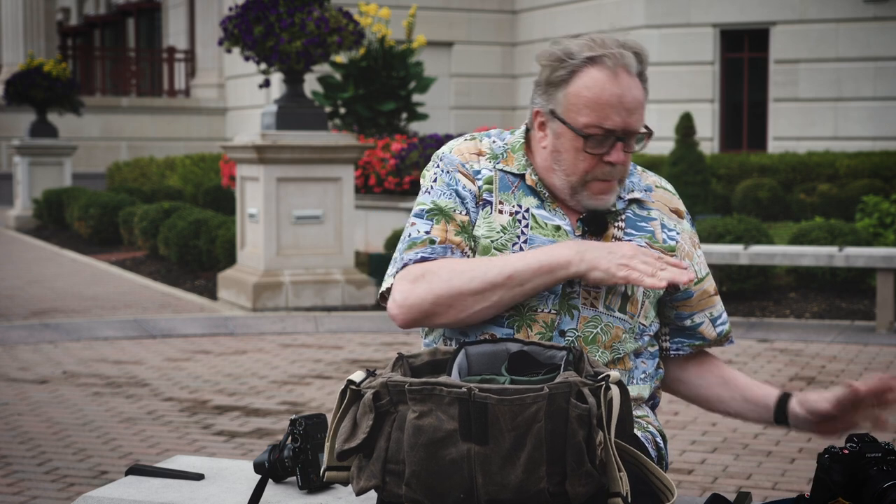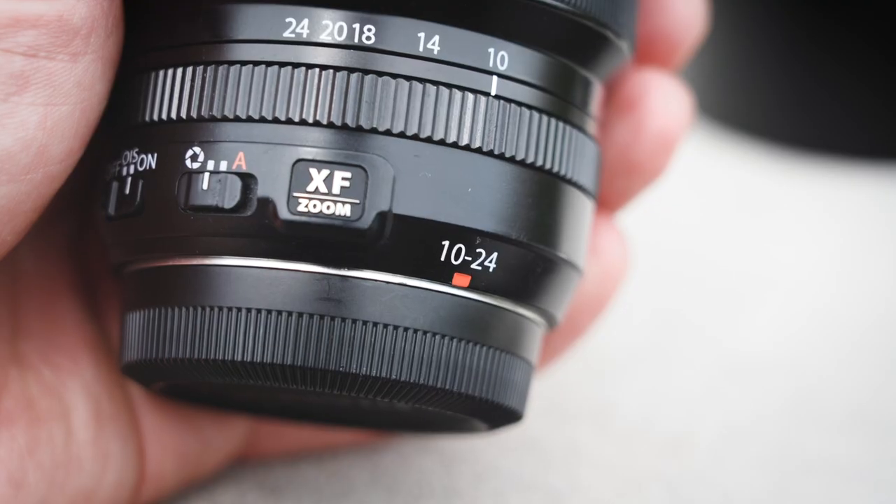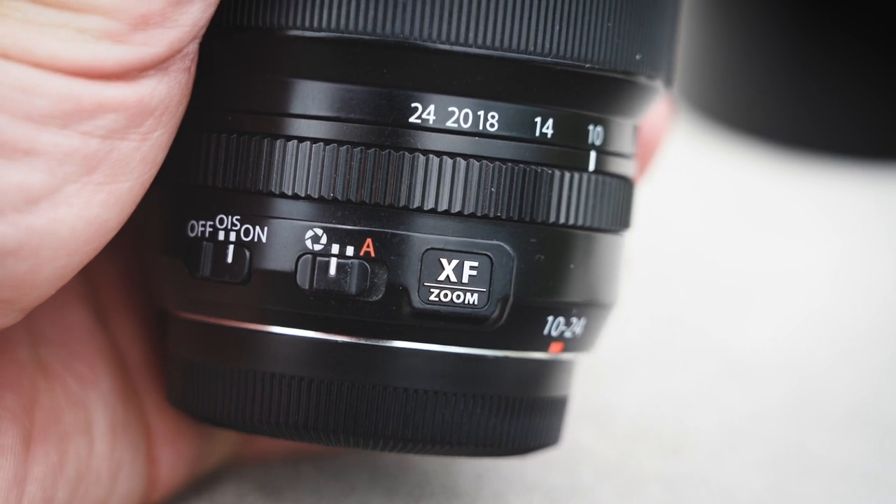In this bag I've got a 10 to 24 millimeter wide angle — a beautiful wide angle lens, pretty small, really light, and it works really well on the X-Pro3.